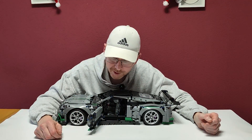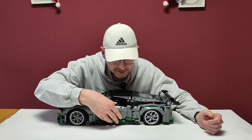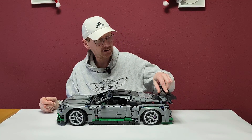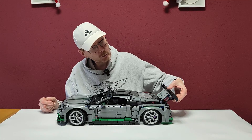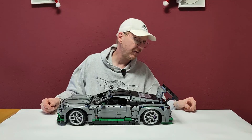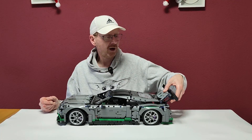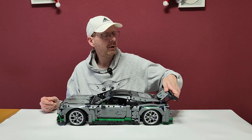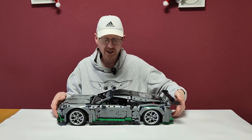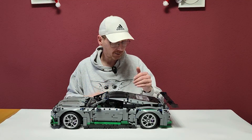The doors open and are not too flimsy, connected with two pins. If we lift the spoiler we can open the trunk — far enough to connect to the two battery boxes that should sit in there if you have the original Sembo power function set. The only technical flaw is really that it sits on the ground.